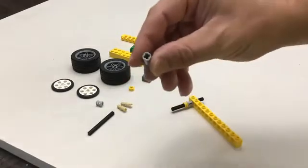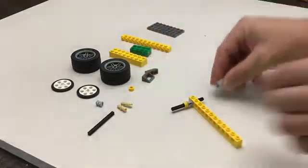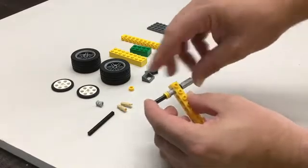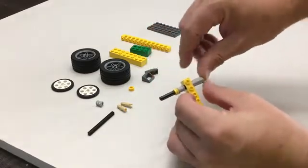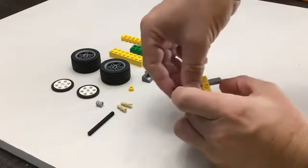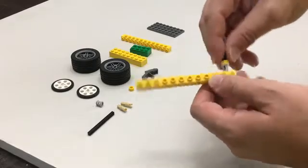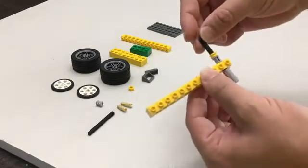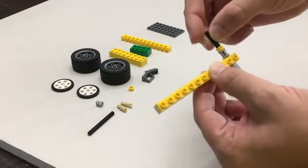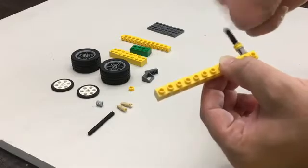Then we're going to take this piece — it has connectors on both sides — and this goes right on like that. Push it all the way in. Now push this and then kind of pull these in, but not so tight that it doesn't move. This is where it gets a little tricky. You want there to be a little tiny bit of flex so that our wheels are going to spin.